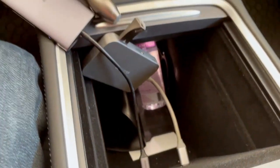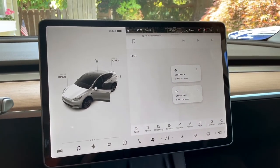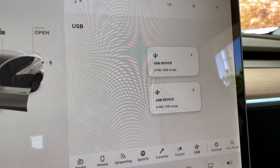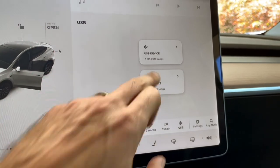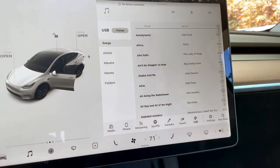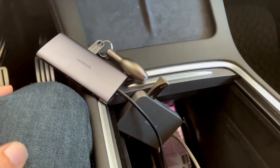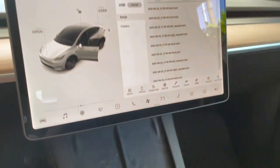Now I've got two USB adapters going in at the same time, and we actually do see two devices recognized simultaneously. So you can actually load up two separate USB devices at the same time. You can have two connected at the same time.